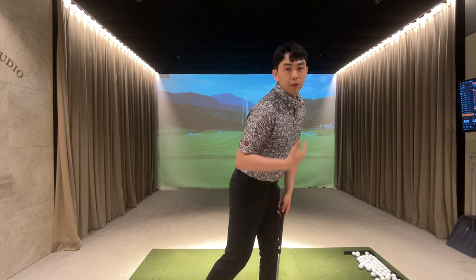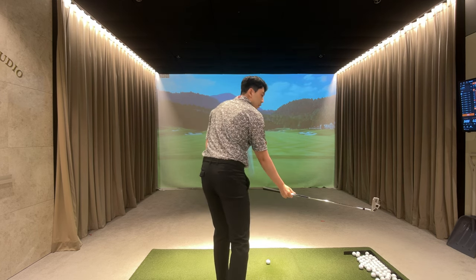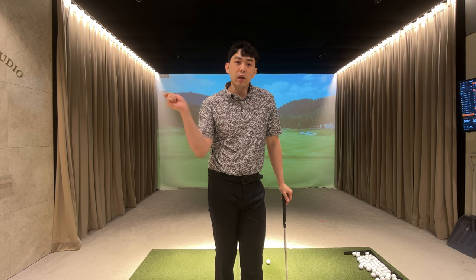From the face-on view, they are covering the golf ball with their upper body, but from the down-the-line view they're coming down so steep with their right side. They're covering the golf ball like they want, but they're hitting really ugly shots and coming over the top.